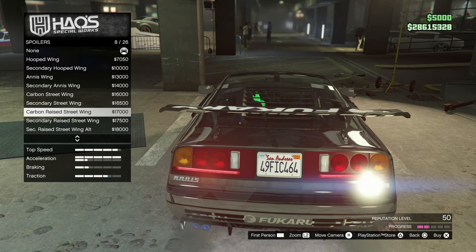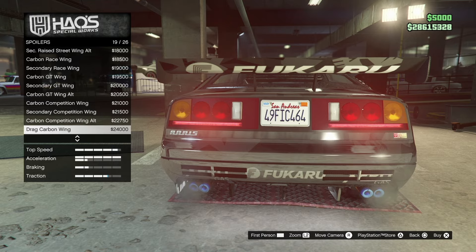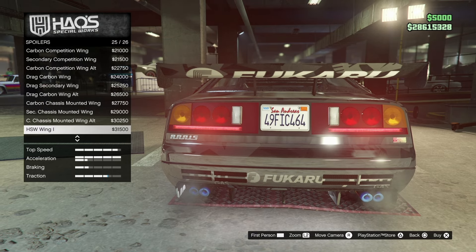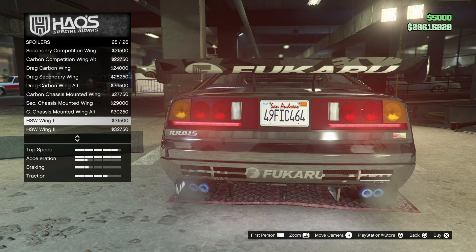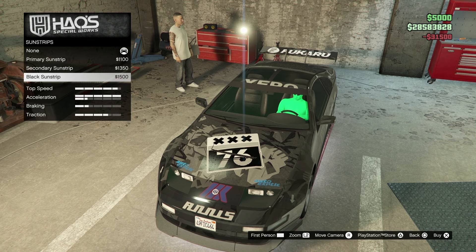I'm really liking the wing here — what they did. Hopefully it doesn't go too big, but that looks amazing. This car really really looks good. Comment down below, guys, if you actually bought this car. Thirty-one thousand dollars for a wing, so I'm going to go with this one right here — it's thirty-one five hundred. For sun strips, a couple of options; we're going to go with a secondary.